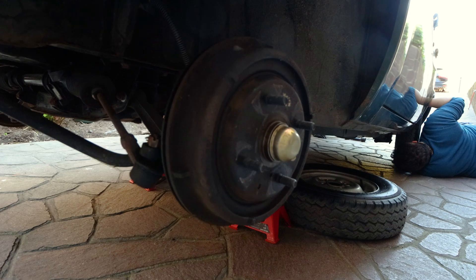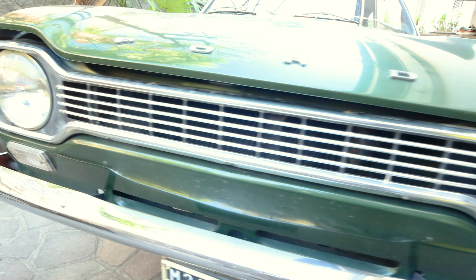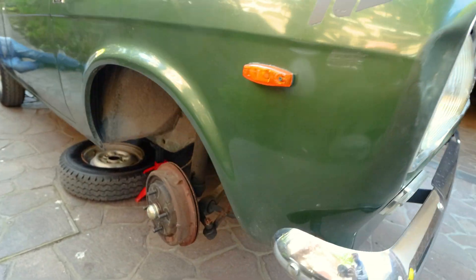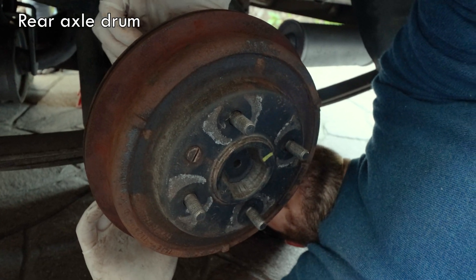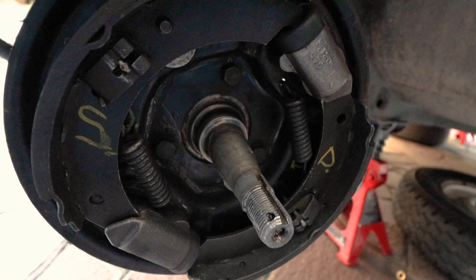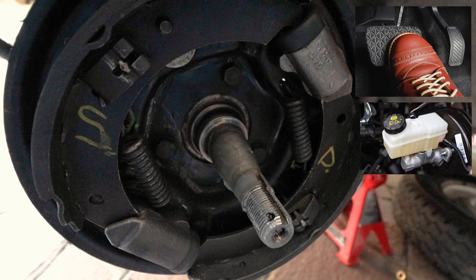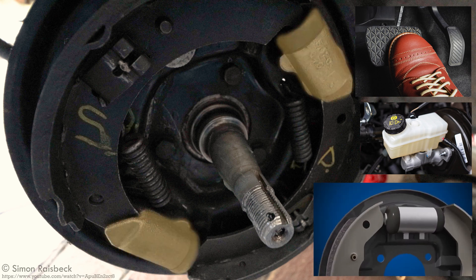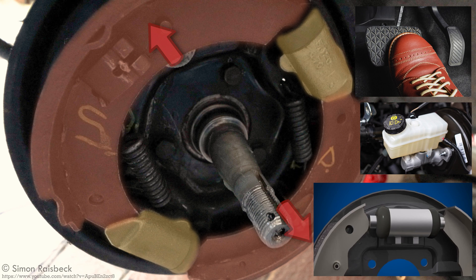This car sports drum brakes, the precursor of the more modern disc brakes. Some variants of the Mark 1 came with optional front disc brakes, but not this one — the Drabbin has drums both on the rear axle and on the front axle. The way they work is quite simple: when you press the braking pedal, the fluid inside the hydraulic braking system activates little pistons that push the shoes against the inner side of the braking drum. The resulting friction will slow down the speed of the wheels and, consequently, of the whole car.